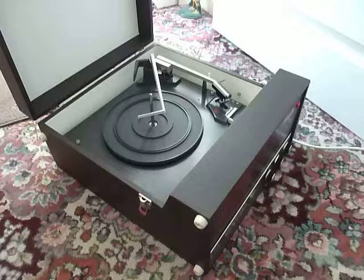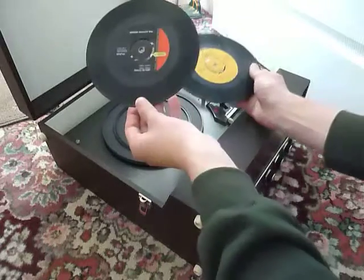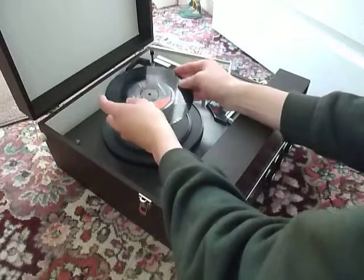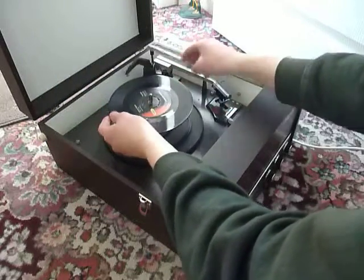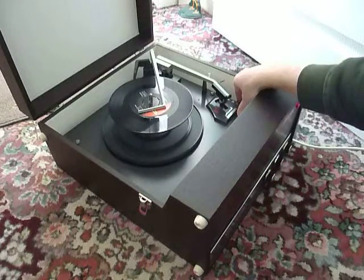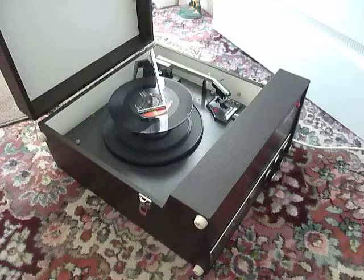You can stack between one and six records. I'm going to demonstrate with two just so that you can see how it plays. Just pop the record or records onto the spindle and put the stacker arm across. Select the appropriate speed and then flick the switch to auto to start the auto changer.